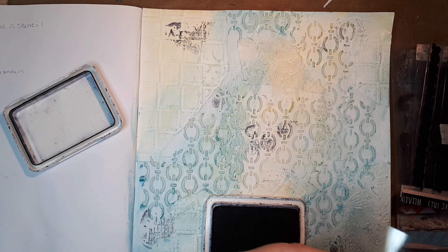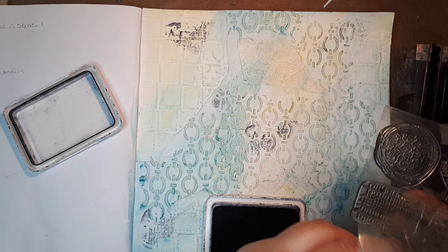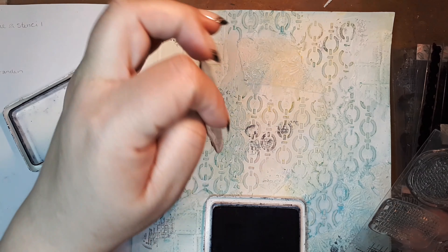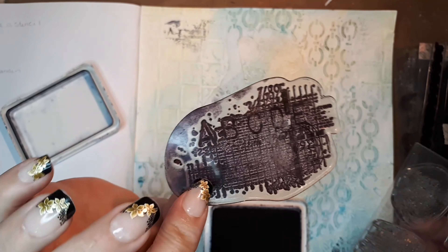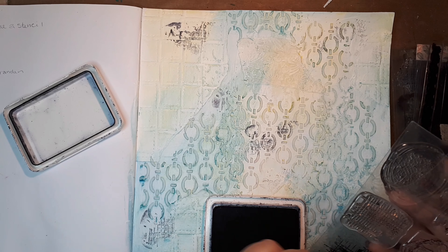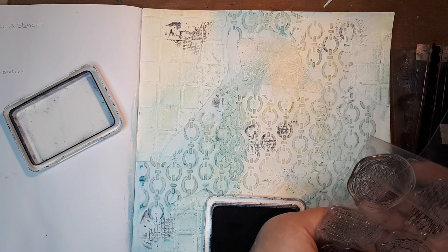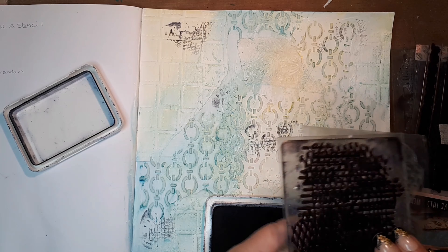You can buy a stamp cleaner solution from Ranger — I'm out of it now, but once in a while when I use the stencils a lot you can see which ones I use frequently because they turn black or red or whatever. So once in a while I put them in a little bath with the solution to clean them.